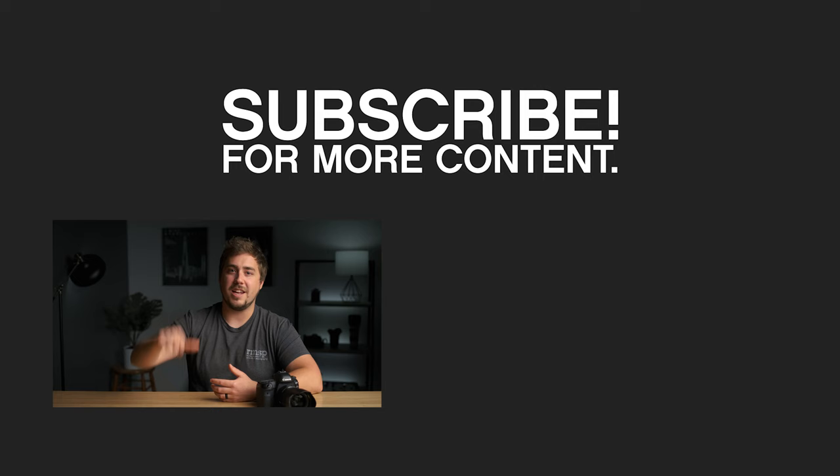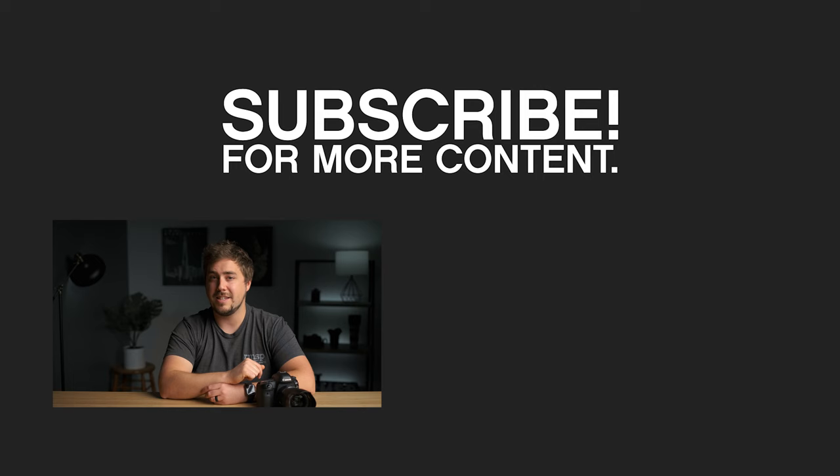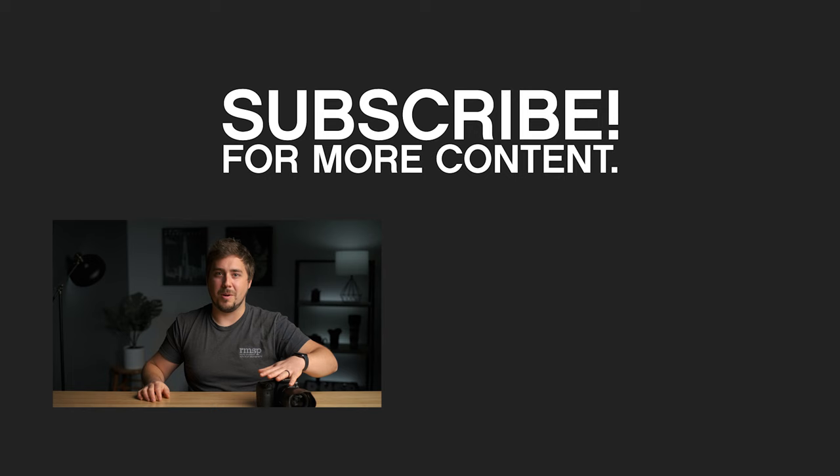I hope you guys liked this video. We put a lot of time into these basics videos. If you did, hit that thumbs up button. If you have a question, leave it in the comment section below. Hit subscribe to stay up to date with future videos and hit the bell icon to be notified when we post new content. In the next video in this series, we're going to talk about outsmarting your meter — how to be smarter than your camera. You can probably expect that sometime in July. Get subscribed so you don't miss that part, and we'll catch you guys in our next video.